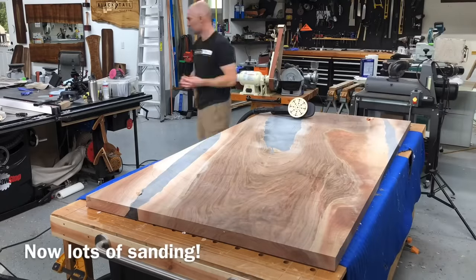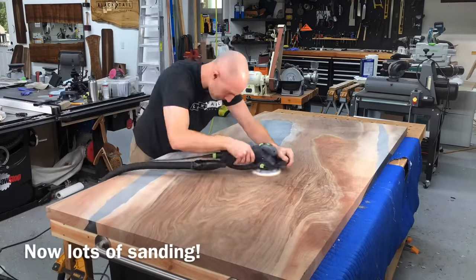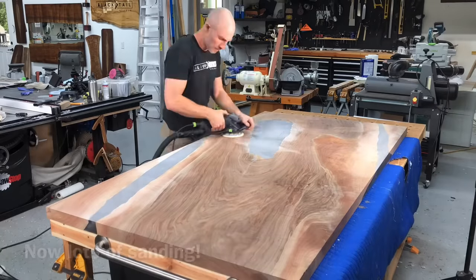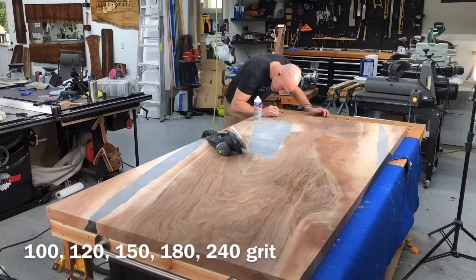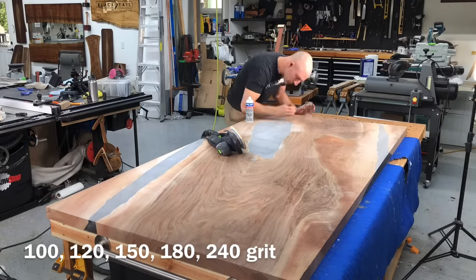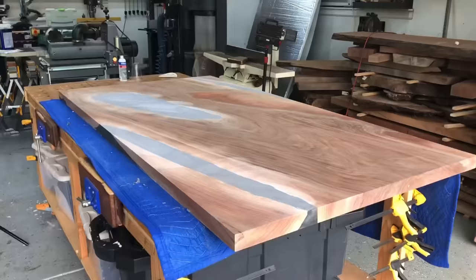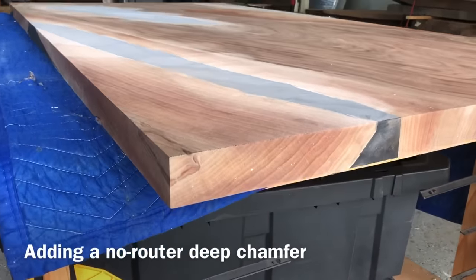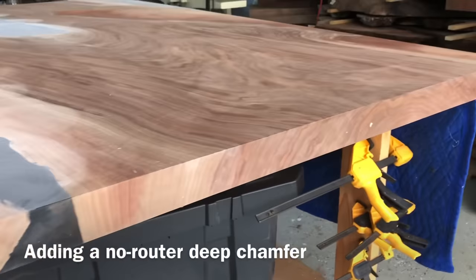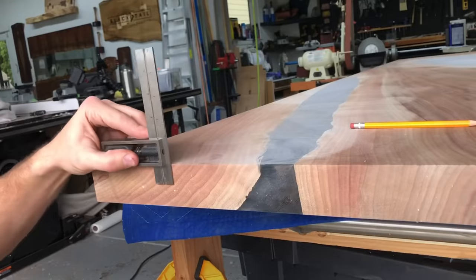After you get all your pits filled, you can start the sanding process. I start with 100 grit and I'm using a Rotex here, but after I do the first pass of 100 grit with the Rotex, I will move on to using the finish sander. What I do is sand with 100 to make sure it's perfectly flat, and now I can go back and add my bevel — or more accurately, a chamfer, though most people don't know what a chamfer is. We're going to be adding a 22-degree chamfer to the edge of this table.